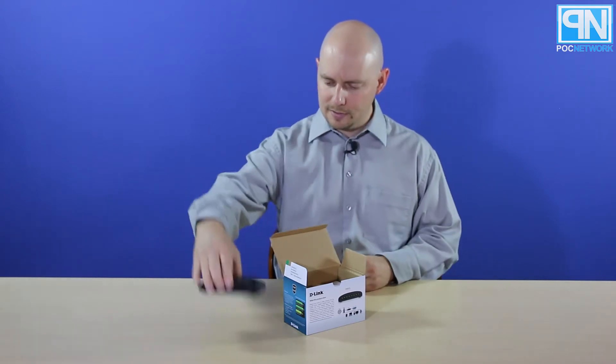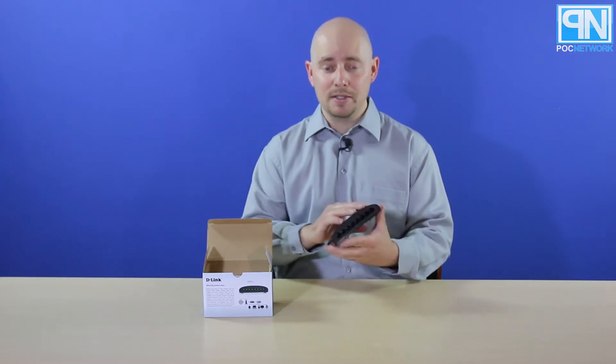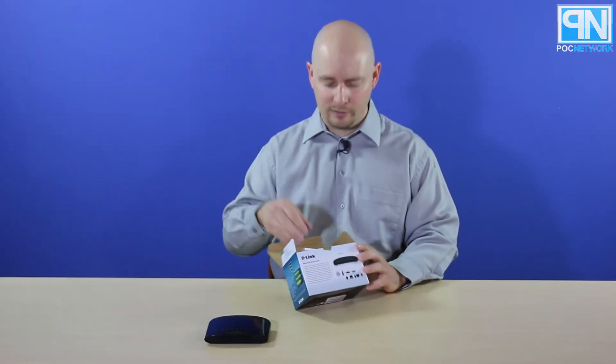This is the switch. Small — you can see, based on the size, how it fits in my hands. This is 8 ports. It doesn't take up too much space on your desk or inside your cabinet, if you've got a wire cabinet that you store everything in.